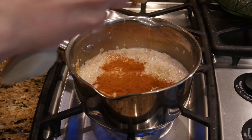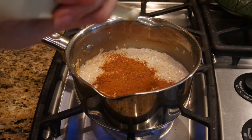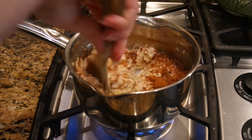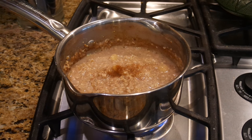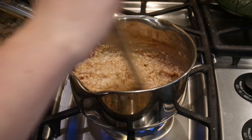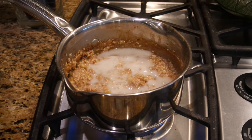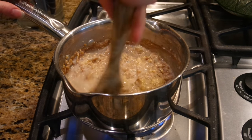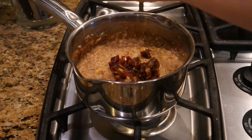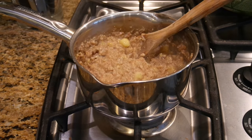Then I mixed in about a tablespoon of cinnamon because I love cinnamon, a half teaspoon of nutmeg, a pinch of cloves, and then way too much vanilla — it should have been like a teaspoon. I added more milk because it was starting to get too thick. When I was done cooking I stirred in some cut up dates and some walnuts so they would soften in the gooeyness.